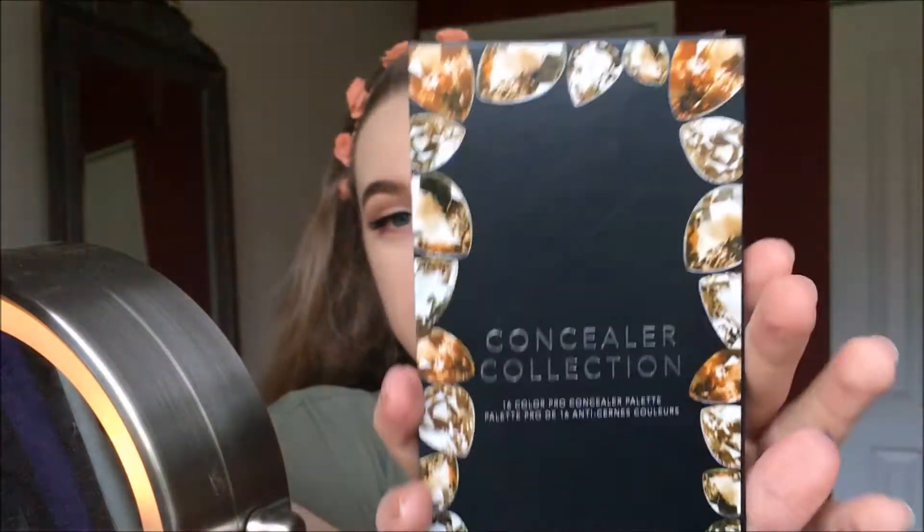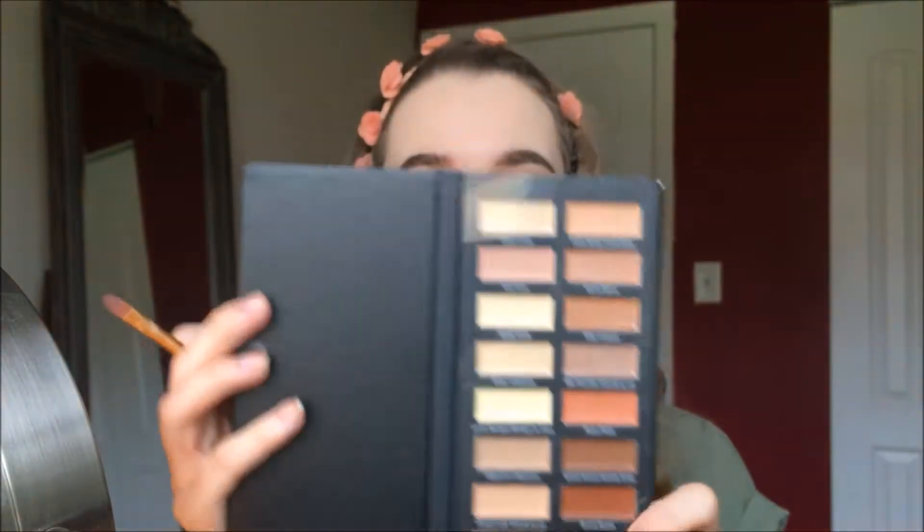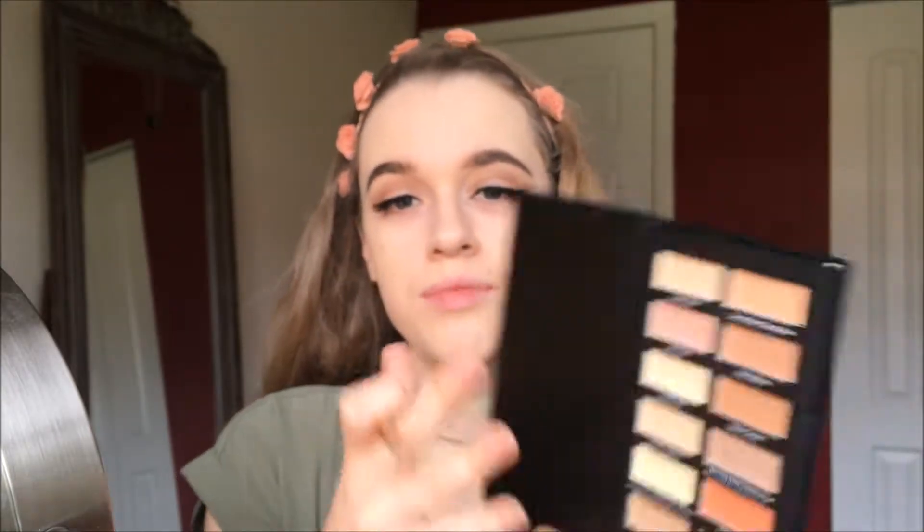Which brings me to our next product — this is the Conceal Collection 16 Color Pro Concealer Palette. This little concealer palette is by Measurable Difference — it's $19.99, featuring 16 versatile shades. This makeup set works for any skin tone. The creamy blendable formula melts perfectly into skin making any blemish or skin flaw disappear. This is what it looks like — beautiful colors. It's perfect for someone who does makeup as a profession. They also have little shade names. I think I'm going to go in with this one — this is Vanilla.